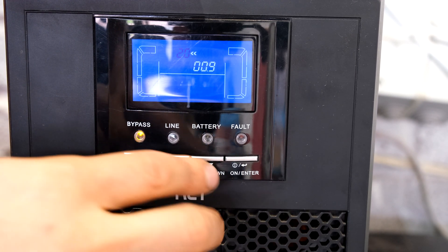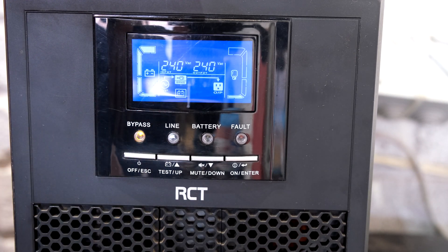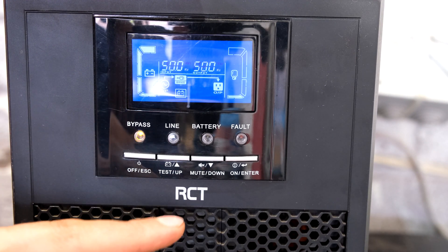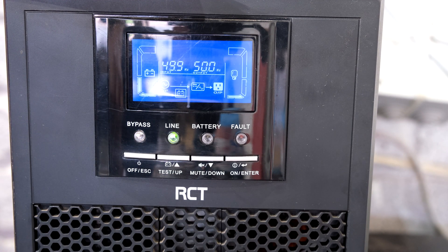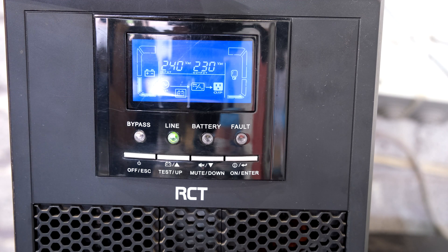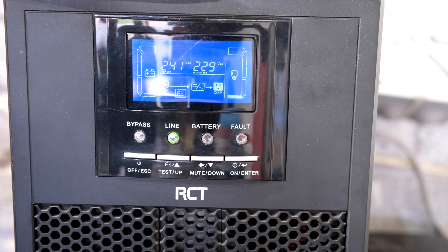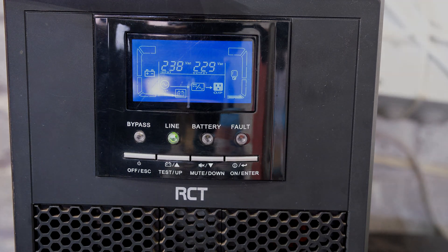Batteries have now been set up and I'm going to exit. The UPS is on bypass at the moment, so I'm going to switch it on. The UPS is now operating and charging the brand new batteries. Once these are charged you should be able to use your UPS as usual.